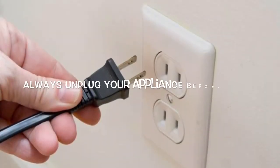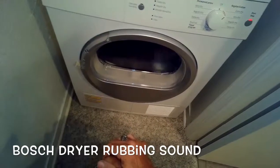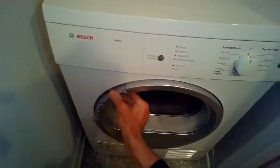This is Scott the Fix-It Guy. Today we're dealing with a Bosch dryer that's making a lot of noise — sounds like some kind of a metal rubbing noise.